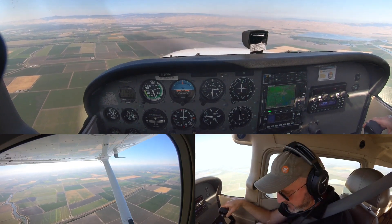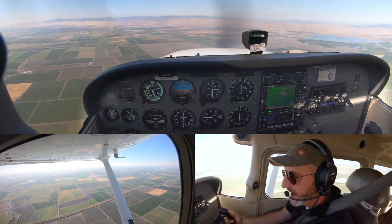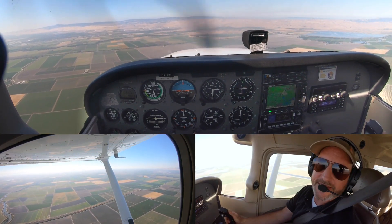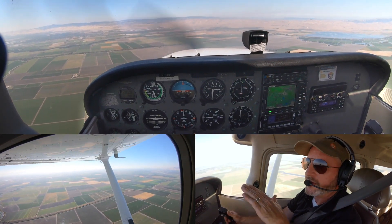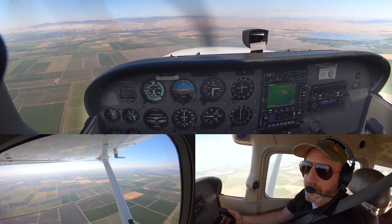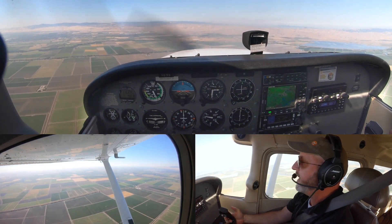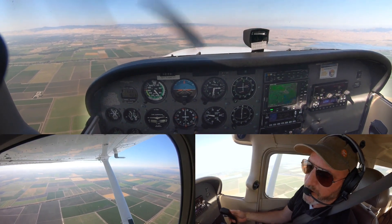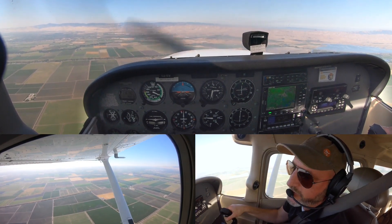We're here in the practice area and we just finished our clearing turns. I'm going to show you minimum controllable airspeed, which is the skill-building part of slow flight. We're going to slow all the way down — as slow as we can go — the stall horn will be on, and we're going to learn how to manage the airplane at that edge of the envelope. Let's go ahead and power back; I like to go to idle so this whole thing happens fast.